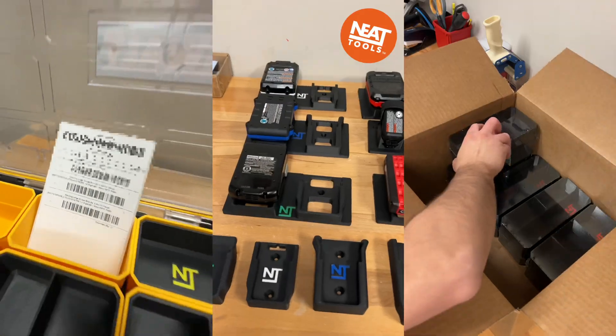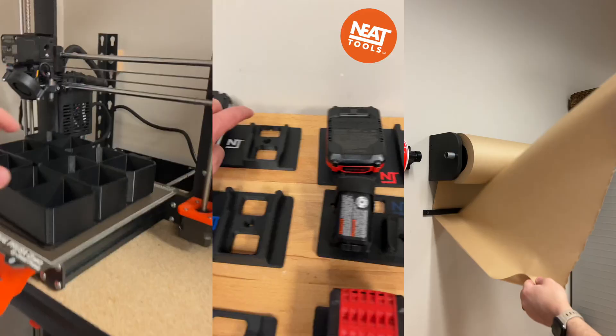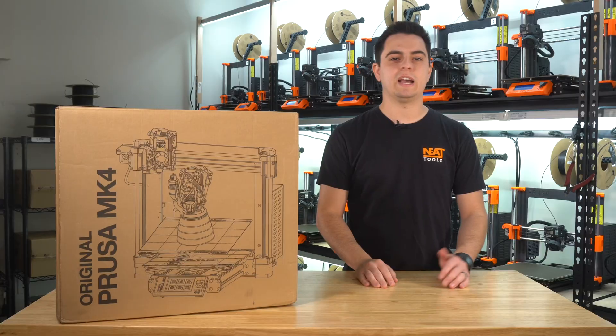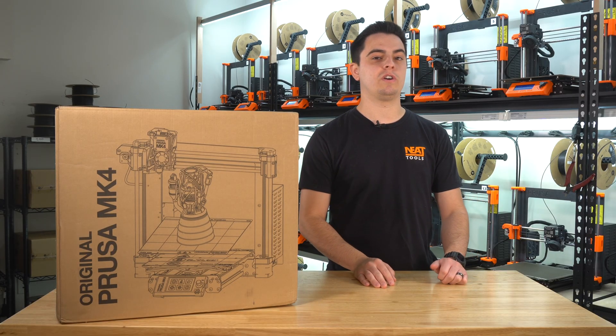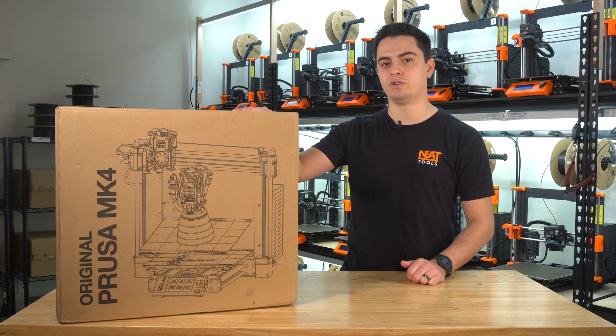I run a tool accessory business called Neat Tools. We specialize in 3D printing accessories for a wide range of tool brands and toolbox organizers. As you can see behind me, our print farm consists of all Mark III printers. They've been incredibly reliable, which is why we're excited to get our hands on the new Mark IV printer.